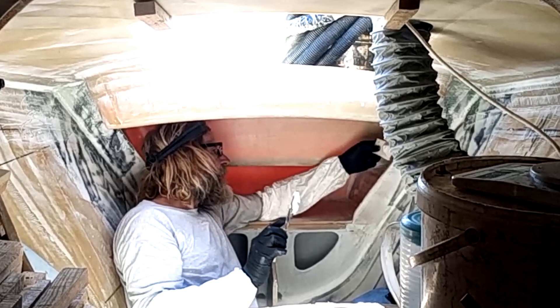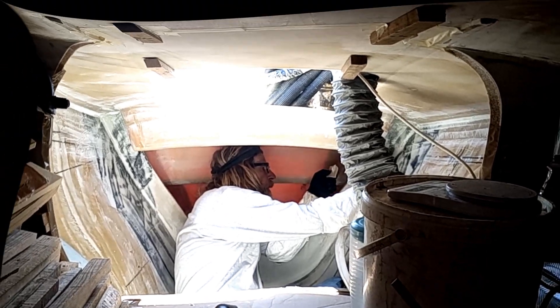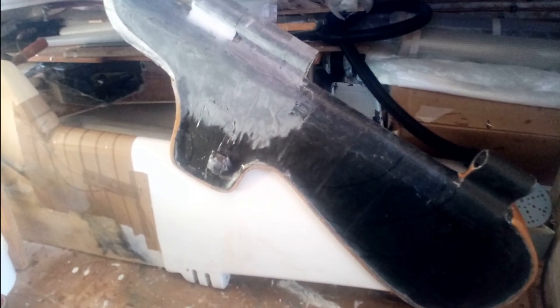Finishing it off with a piece of rubber in the corner. After a couple of days, the sanding and plastering in this uncomfortable position is over and I can finally start working on the rudder, making this rudder house fit.